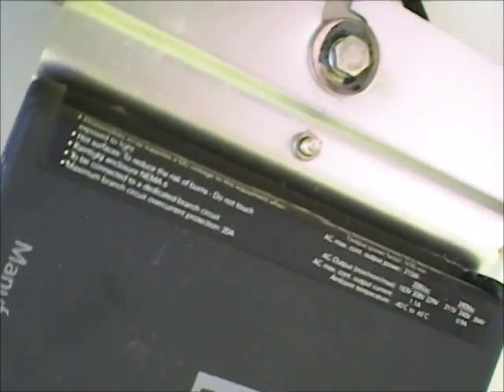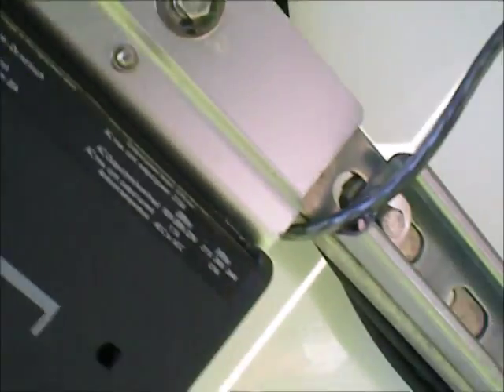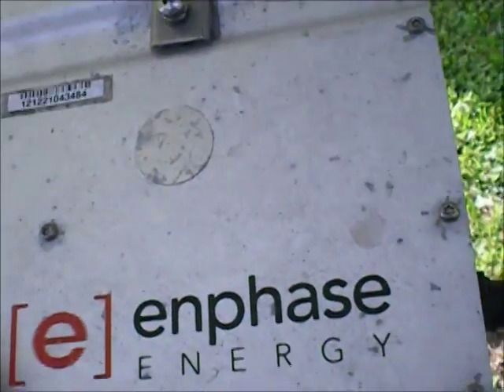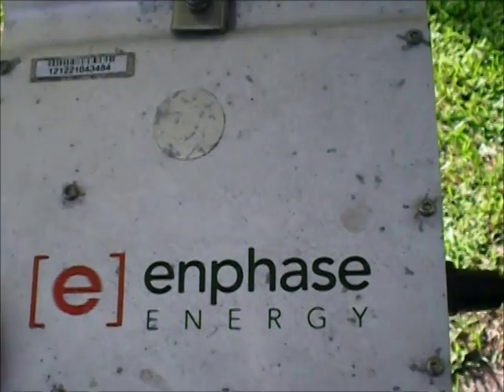There's a little ground lug sticking through. That's what it looks like from the front side — that's the ground. That's been removed. They've obviously changed it. This one came back to life, oddly enough, and now it's getting sent back.